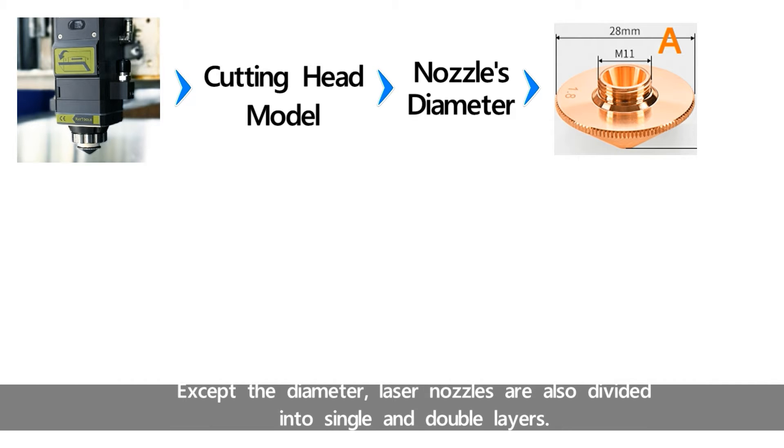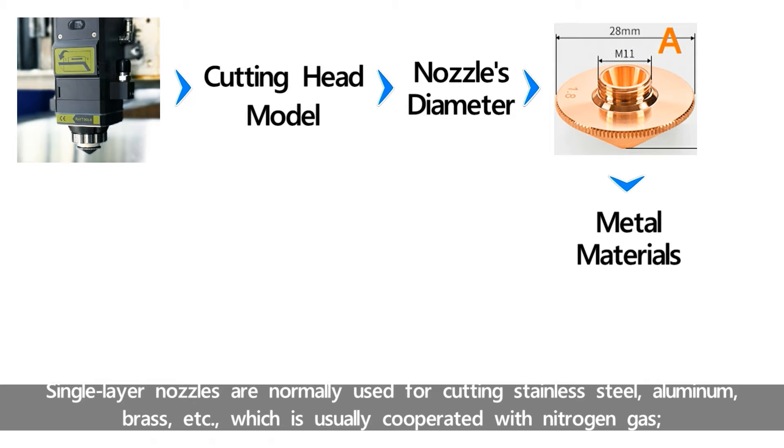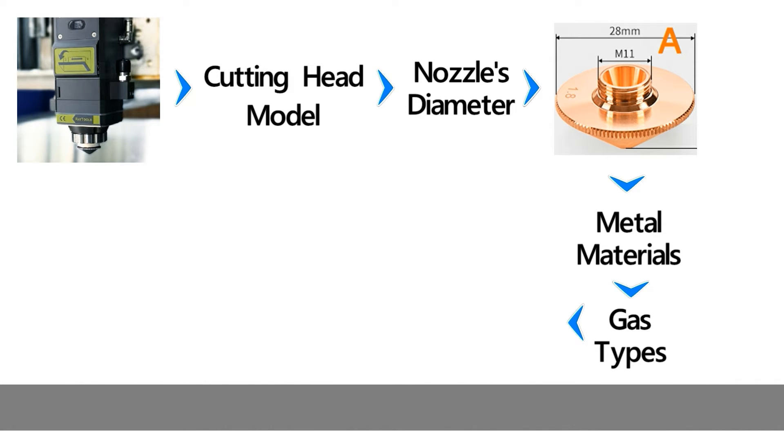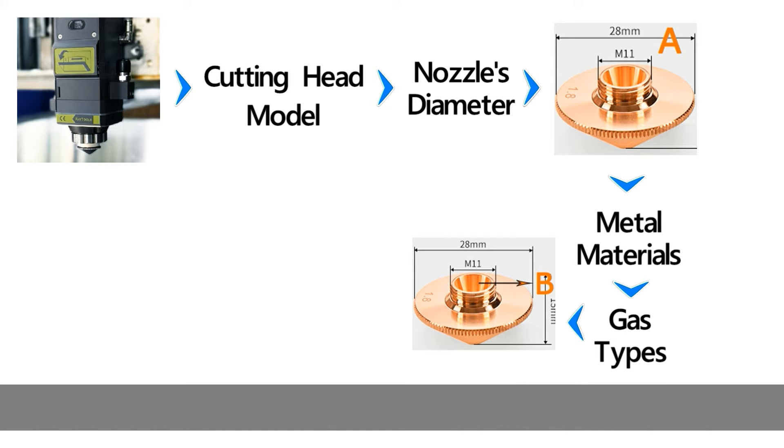Except the diameter, laser nozzles are also divided into single and double layers. Single layer nozzles are normally used for cutting stainless steel, aluminum, brass, etc., which is usually used with nitrogen gas. Double layer nozzles are generally for cutting carbon steel, used with oxygen.